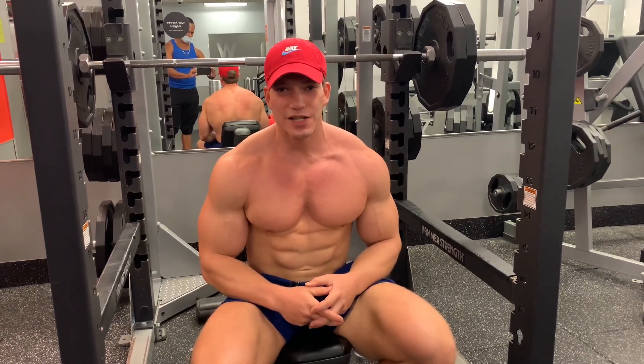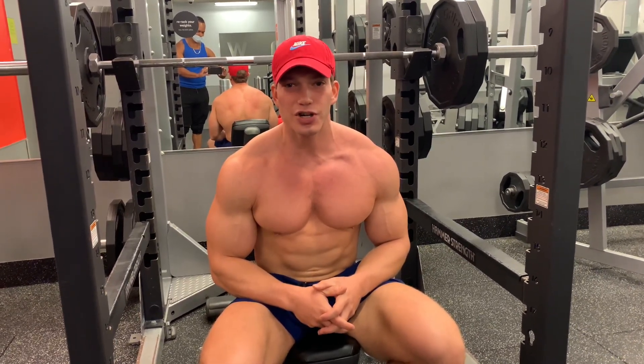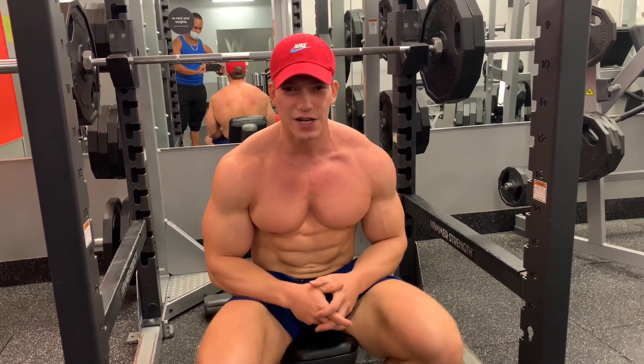Right now we're filming incline chest press. This is for the upper chest. I'm going to do approximately 10 reps and then give you a little bit of instruction on how to maximize the efficiency of this exercise. Alright, let's go.